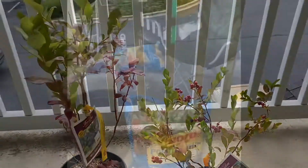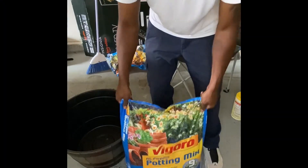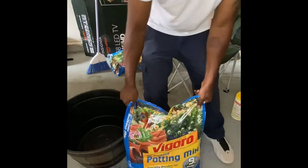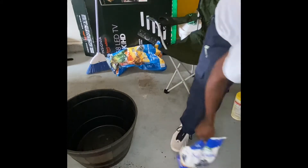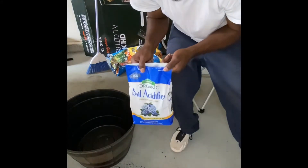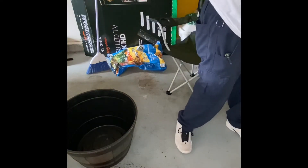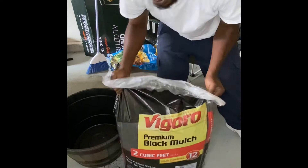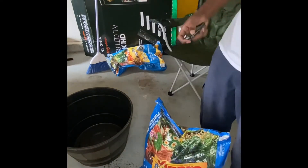Let's get into it. I went down to my local Home Depot and picked up a bag of Vigoro potting mix, a bag of soil acidifier — blueberry bushes love acidic soil — and also picked up a bag of black mulch to top it all off.